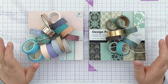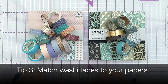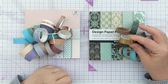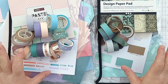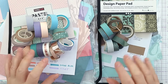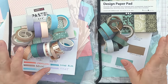Finally, I went through my washi tape stash and pulled out all the tapes I thought would work with the paper pads. I also made sure to include a metallic — for the pastel pad I picked a rose gold metallic washi tape, and for the other one I picked a gold washi tape. So those are my top tips for getting ready to work your way through a paper pad: go through your inks, papers, washi tapes, and any other supplies, and gather them into a project pack.